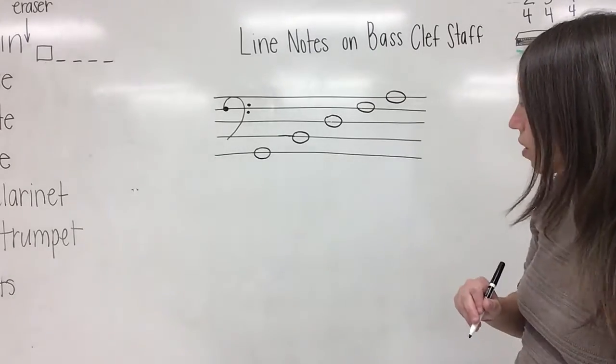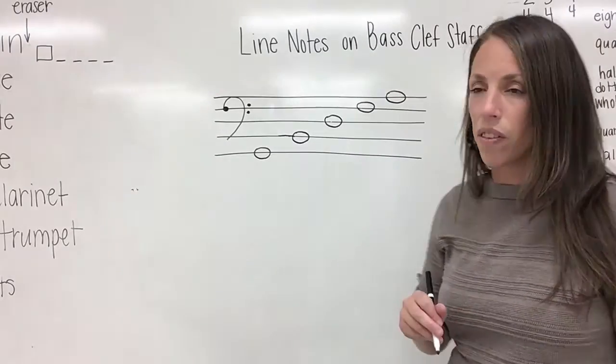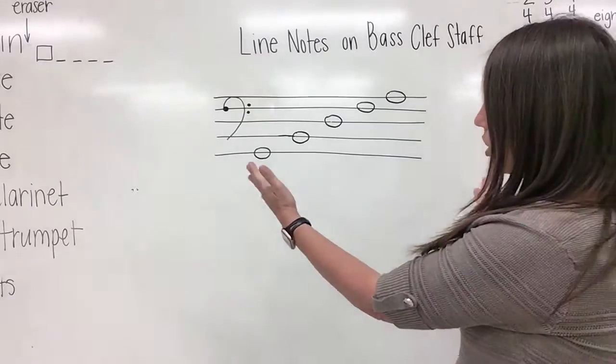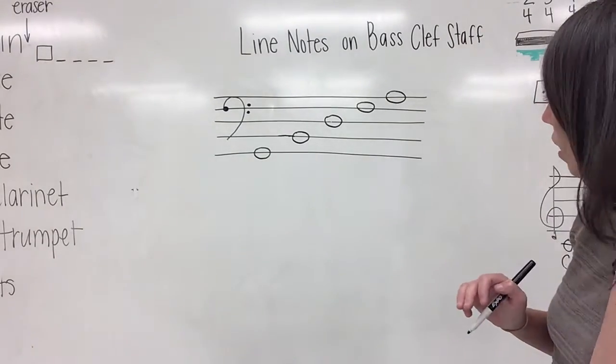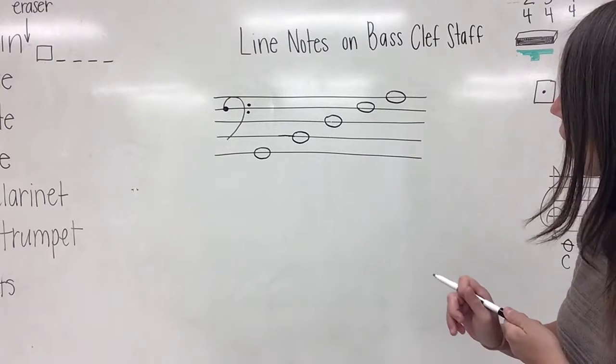Please make sure that your notes are the same size and evenly spaced out. You should have lots of room on your paper to space them out nice and neatly.